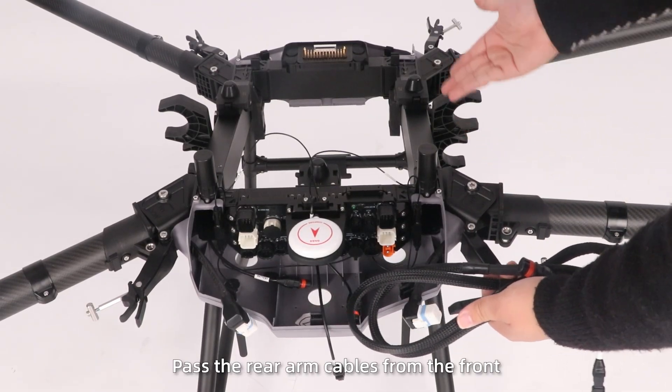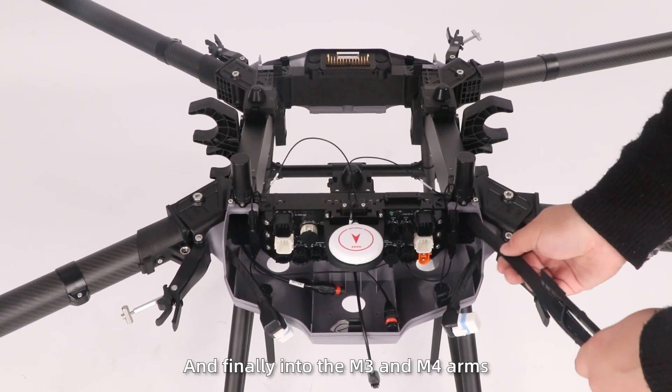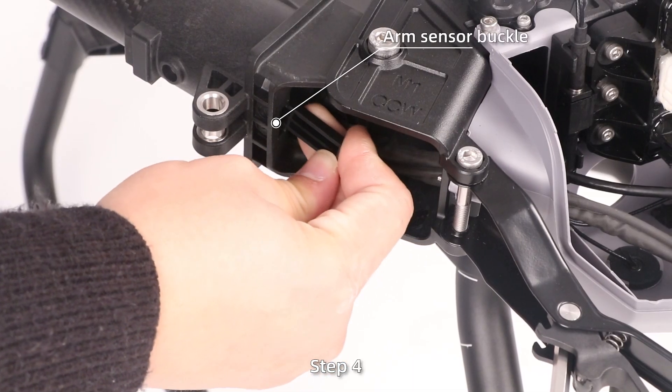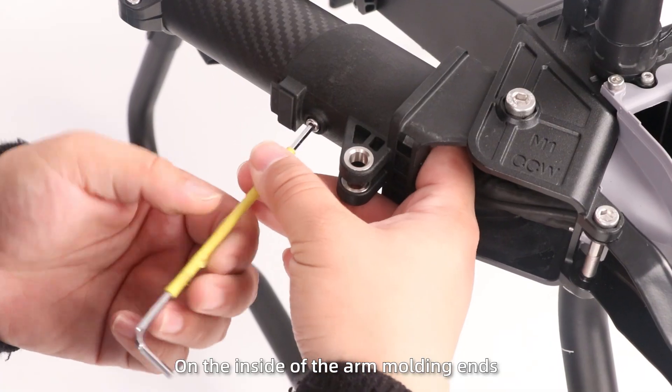Note: pass the rear arm cables from the front, through the frame tube, into the rear frame, and finally into the M3 and M4 arms. Step 4: Install the sensor brackets on the inside of the arm mounting ends. Press to tighten them and secure the screws.